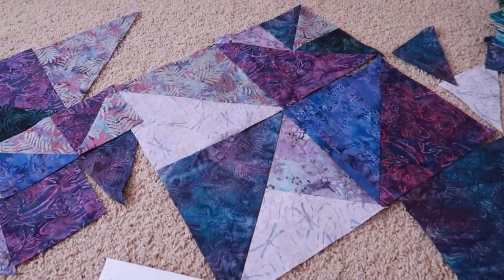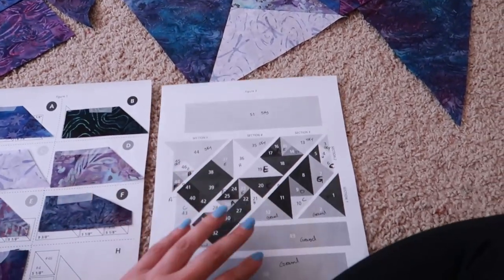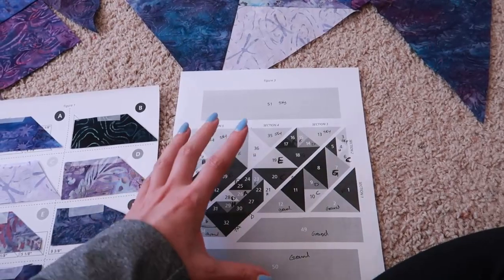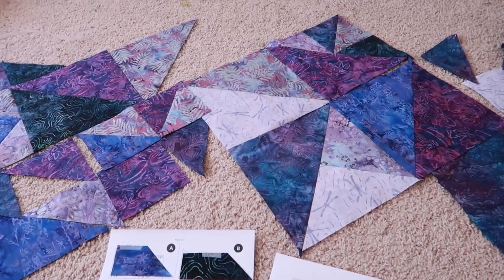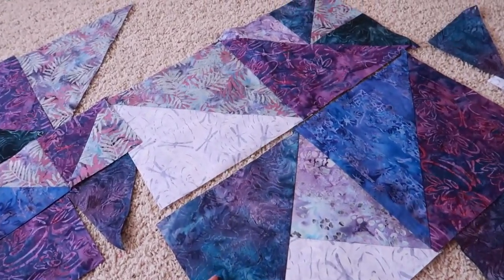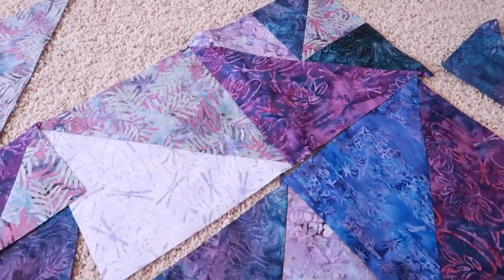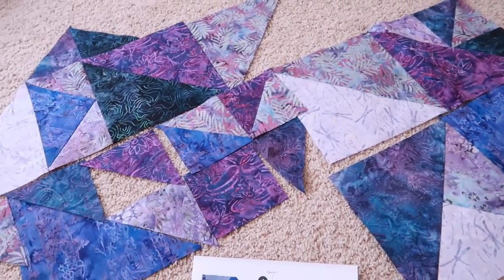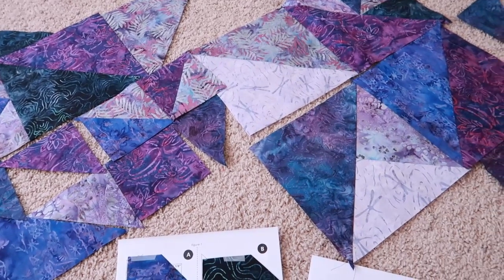I worked on this a bit yesterday and started sewing things together. From the diagram, you end up doing strips that get sewn together and then it builds up from there. I did as much as I could with the fabric I have right now and I'm liking how it's coming together. I'm really proud of myself for a first quilt — I think I did a pretty good job getting my points to match where they should be.